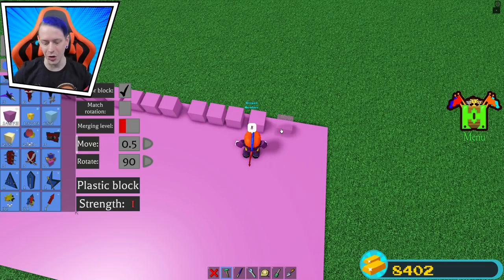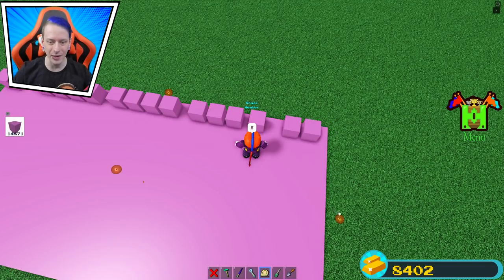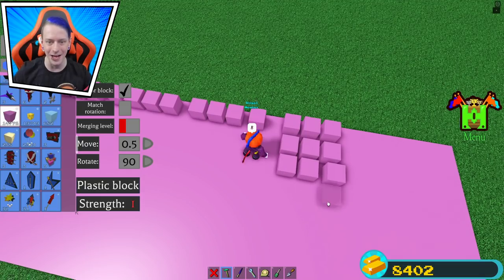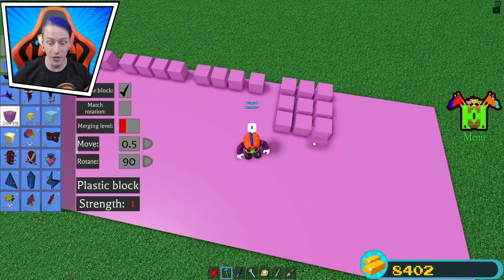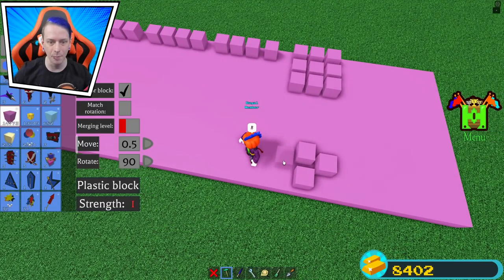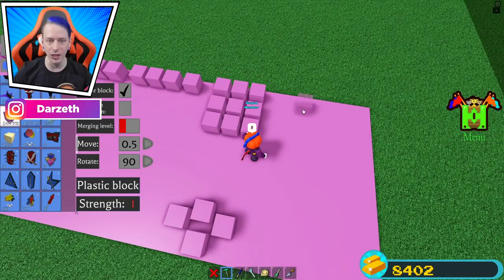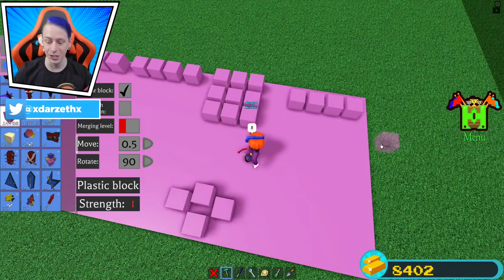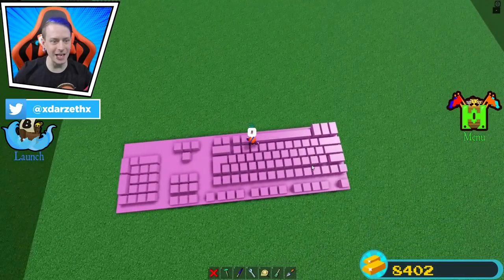We're probably not gonna do every single key. We can actually stretch it out a little bit more — there we go. We got these ones down here, which are all the extra ones, just like that. That one's a little off kilter — there we go. Then down here we got the arrow keys, and then over here we got this, this, this, and this. So that's literally how the whole keyboard is gonna be. Let's finish that up right now. And there is the keyboard — all finished!